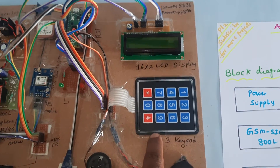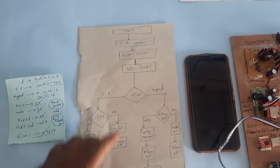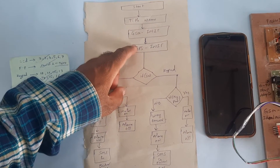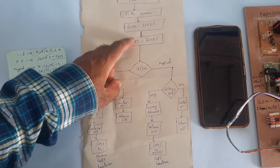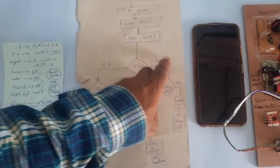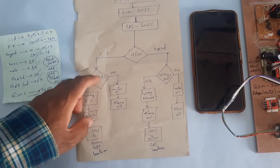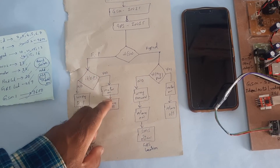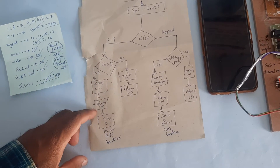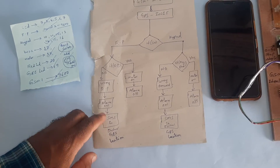This is the flowchart. It starts with initialization of the GSM module, then initialization of the GPS module, then checks the switch button — whether you are going for fingerprint or keypad. For fingerprint: if the finger matches, the motor turns on and alarm is off. If the wrong finger is detected, the alarm turns on, motor turns off, and GPS location is sent via SMS alert.